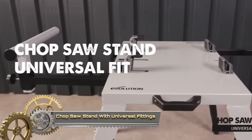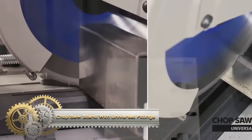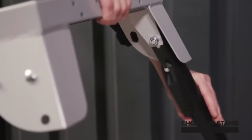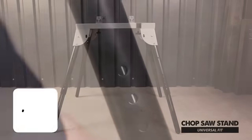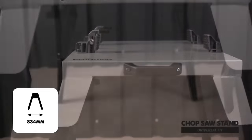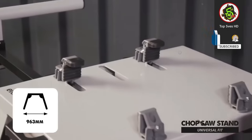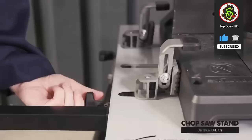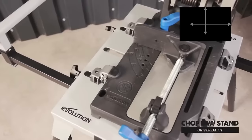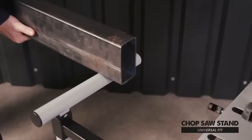A chop-saw stand with universal fittings is a crucial tool, offering stability and safety for both professionals and hobbyists. With its universal fittings, it accommodates various chop-saw models, making it versatile and a worthwhile investment. The stand's foldable and lightweight design ensures portability and easy storage. It enhances ergonomics by providing a comfortable working height, reducing fatigue. The stable platform significantly improves cutting accuracy, making it an essential workshop accessory.